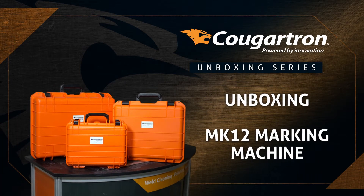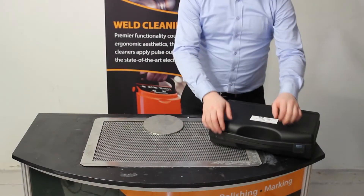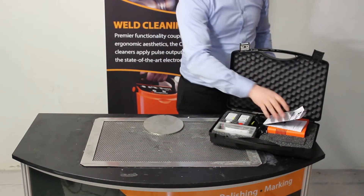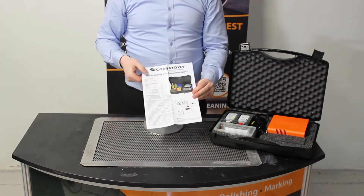Welcome to the Cougatron MK12 Marking Machine unboxing video. Here we have the carry case for the machine and the starter set. This here is the instruction manual which shows how to operate the machine.